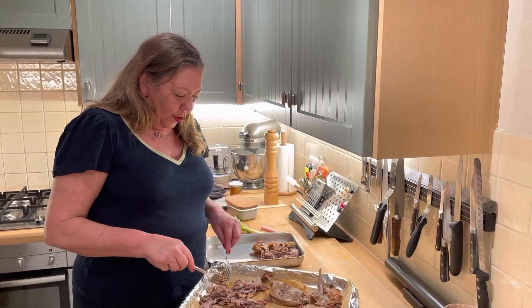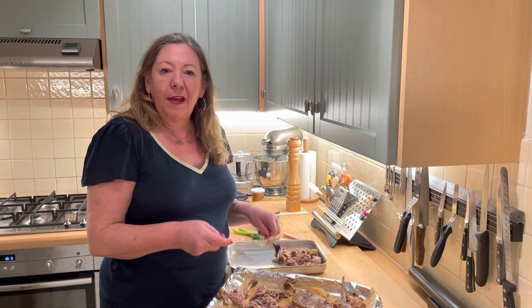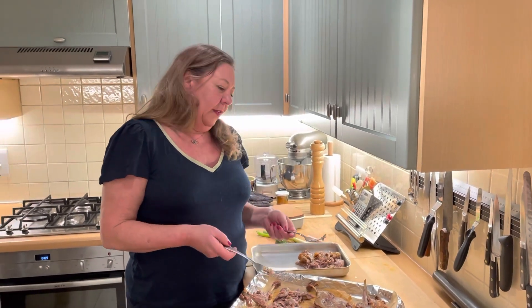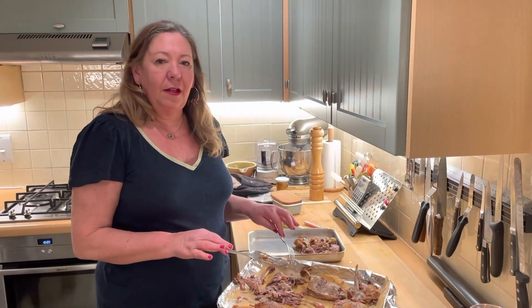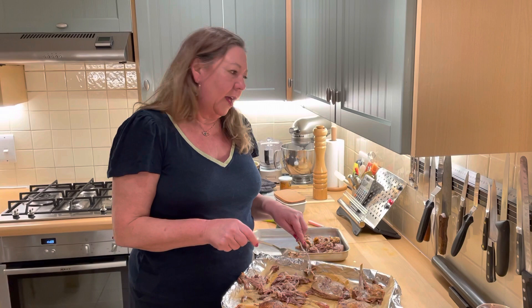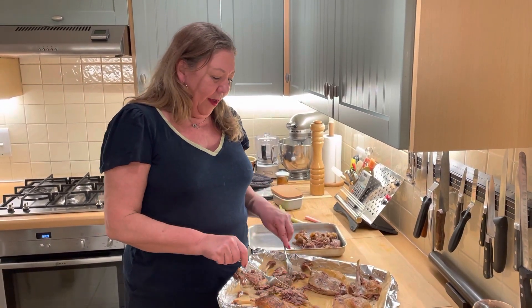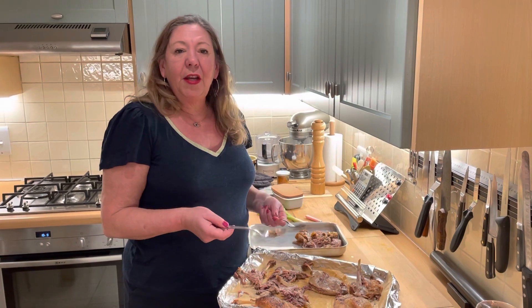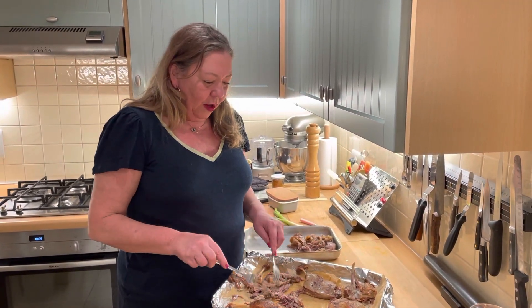I just want to talk about being creative and using different things to make a meal. On Sunday I confited some duck for something else and I made some extra duck because the children and me love Chinese style duck pancakes. So I got these ducks out of the confit,